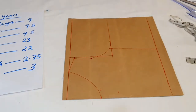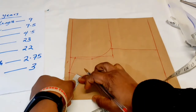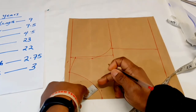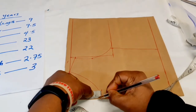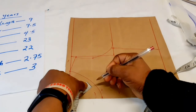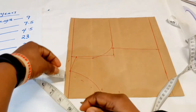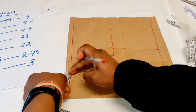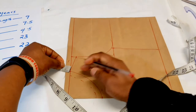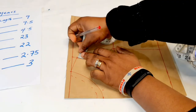Now we have drafted our bodice. All we need to do is add the sewing allowance, which is half an inch. We take half inch and mark it all the way around, coming up here, tracing half inch as we go. Please make sure if you are using pattern paper that you have enough excess to trace half inch out.